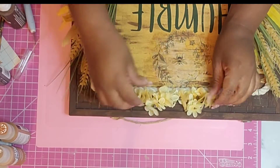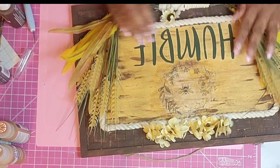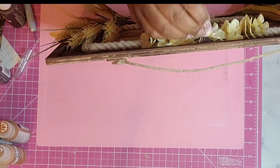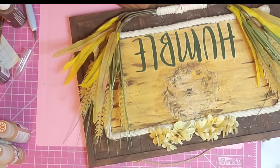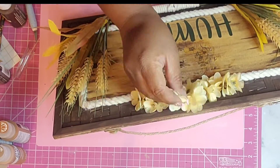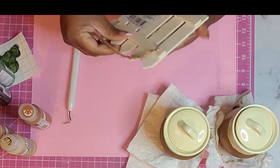I felt like this all just came together so nicely. I kind of wish I had some ears of corn to add — I don't know, maybe it's the color combo — but I just love this. It was just a perfectly cute piece for me. I think I'm going to hang this up in my hallway. I just love it.